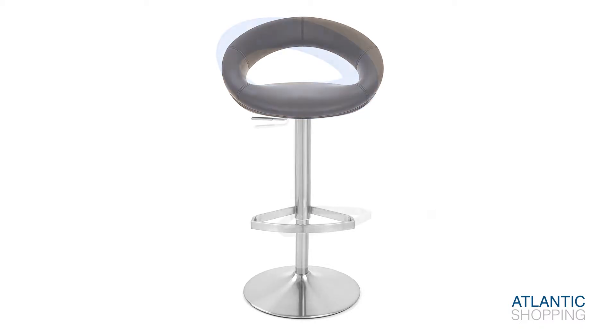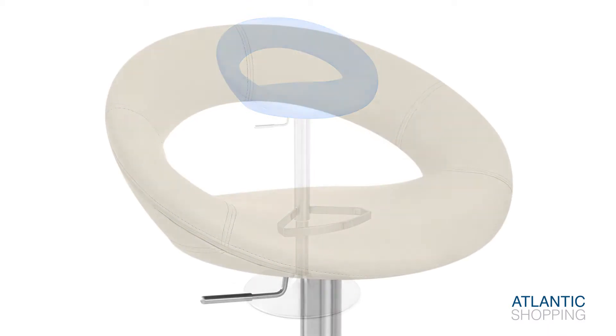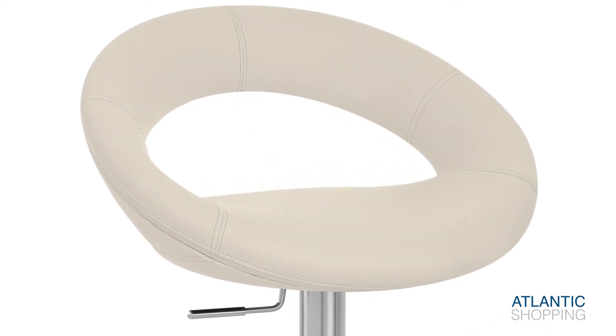The gas hydraulic allows you to rotate through 360 degrees for easy access, as well as raise or lower your seat, allowing you to tailor it for your individual requirements.